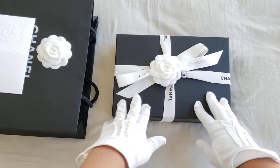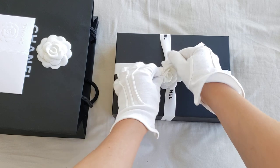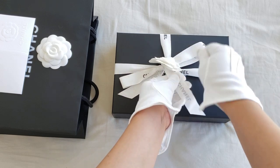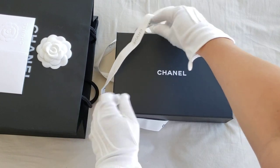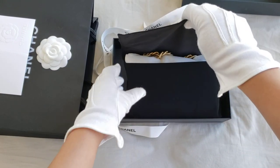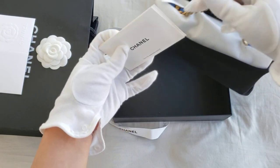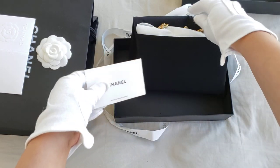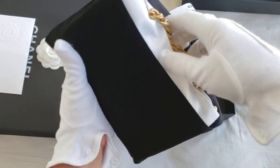So this is the unboxing — let's have a look. That's also the reason why I'm wearing gloves, because it is not mine to begin with. I'm going to see if I can pull the ribbon out because I have to tie it back up again. And this is actually the wallet-on-chain.